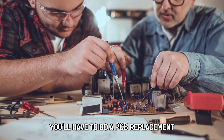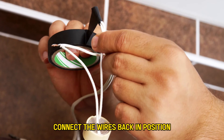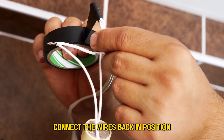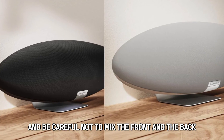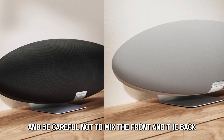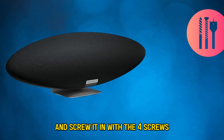You'll have to do a PCB replacement and that of the power supply inside it. Connect the wires back in position. Assemble the back covers with all eight screws and be careful not to mix the front and the back. Put back the iPod ribbon and screw it in with the four screws.